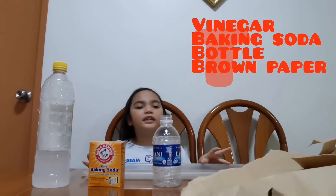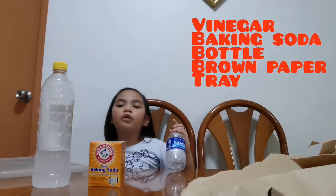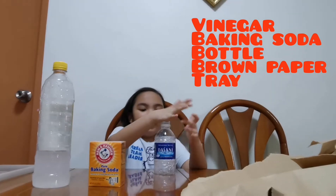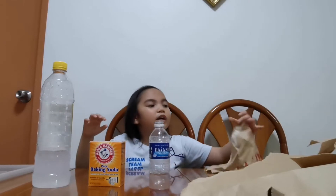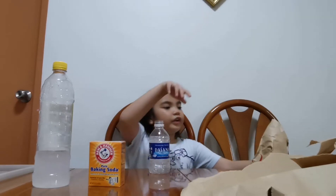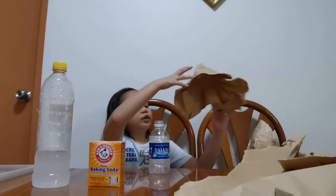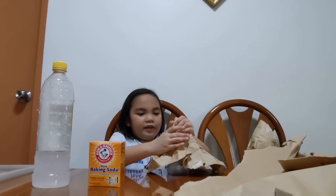So let's start making the volcano. Let's put the tray aside for now. Here is the bottle and we'll need some crumpled paper. I already crumpled some paper, so you just need to put it on like this.